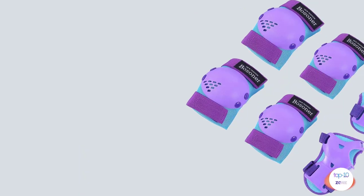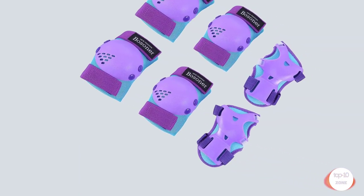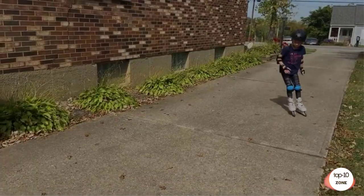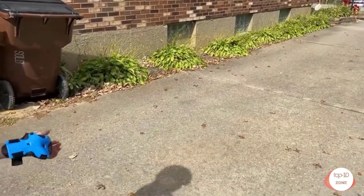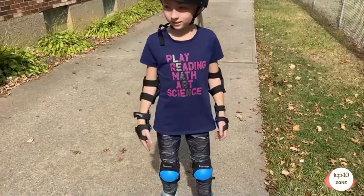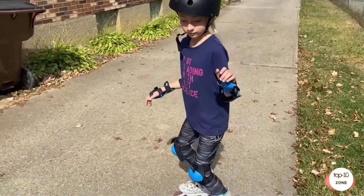Number 2. Bozener Kids Youth Knee Pad Elbow Pads for Roller Skate, Cycling, BMX Bike, Skateboard, Inline Rollerblading, Skating, Scooter Riding sports. Convenient Protective Gear Set: Bozener Knee Pads for Kids includes one pair of Kneesaver Knee Pads, one pair of Elbow Saver Elbow Pads, and one pair of Wrist Saver Wrist Guards with a portable breathable canvas bag.